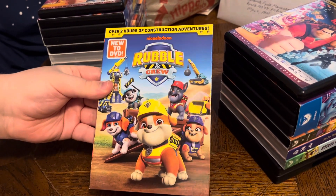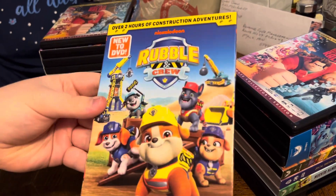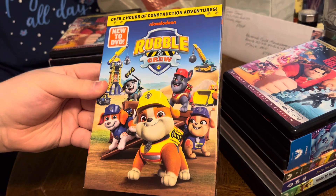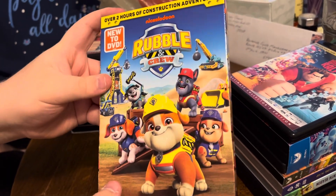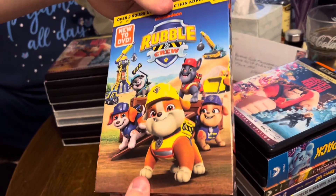All right, over two hours of construction adventures — we have Nickelodeon's Rubble and Crew, new to DVD. This is the last DVD that we're gonna unbox, but here's some very nice artwork.